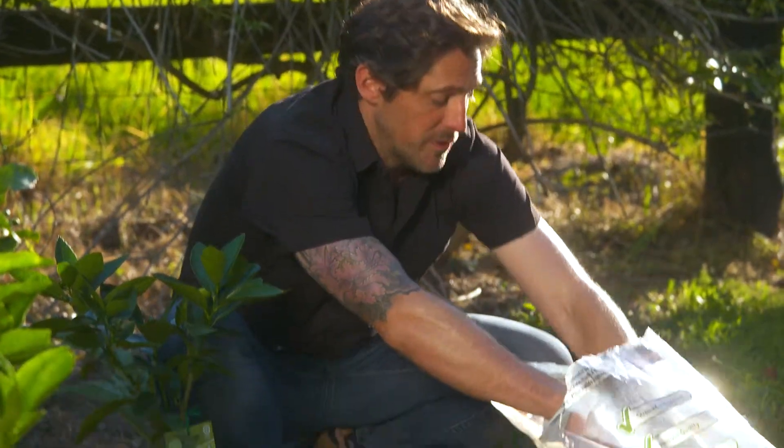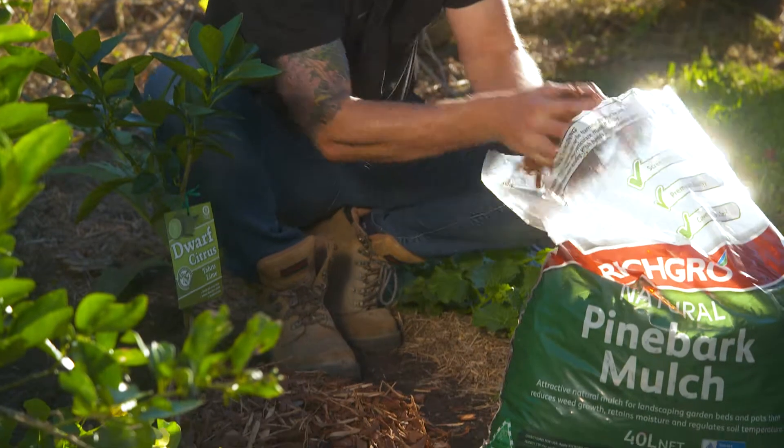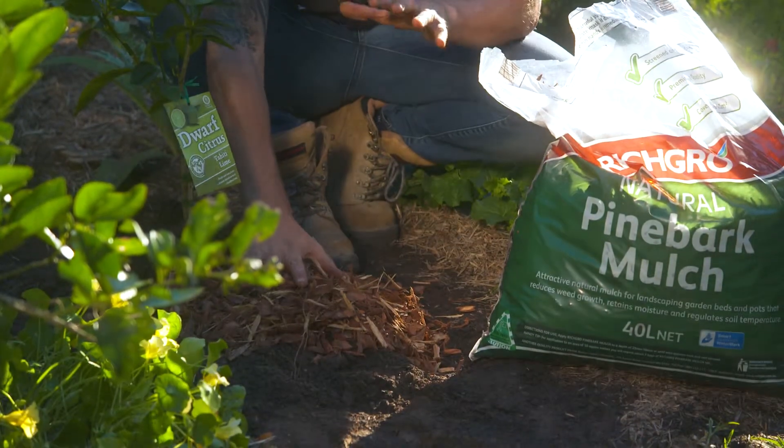After feeding you should mulch the tree. This helps to keep the roots cool and it stops excess water being lost through evaporation. It'll also give you the tastiest fruit and grow you good things.